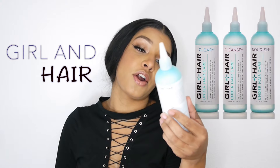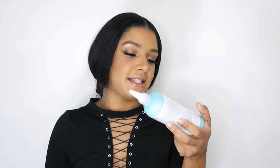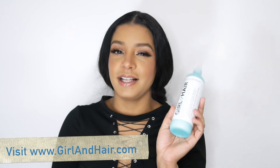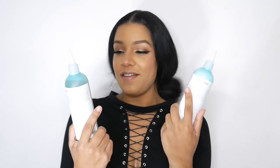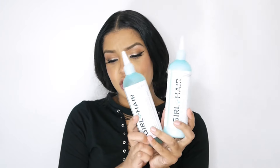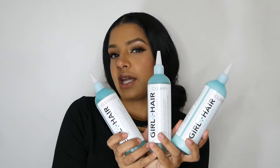In this video I'm actually gonna be doing a product review. I haven't done a product review in a while, and this is a new brand — new to me — and it's called Girl and Hair. This is what the bottle looks like, and it's the under hair care collection. We have here the Clear, the Nourish, and the Cleanse.